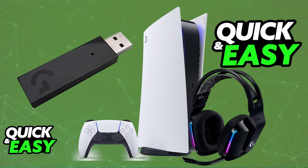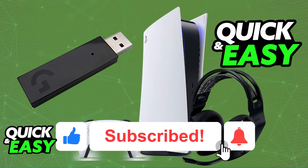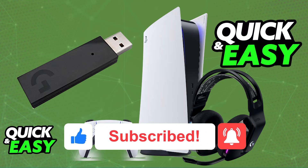I hope I was able to help you on how to connect the Logitech G733 wireless headset to PlayStation 5. If this video helped you, please be sure to leave a like and subscribe for more easy tips. Thank you for watching!